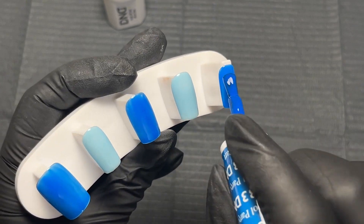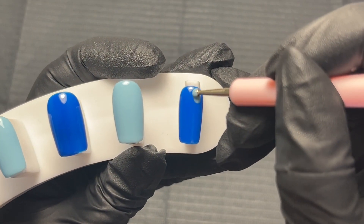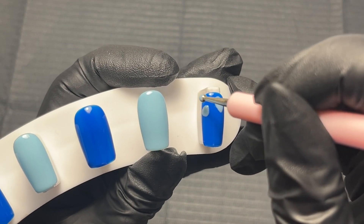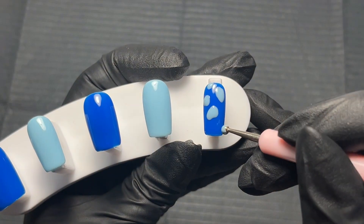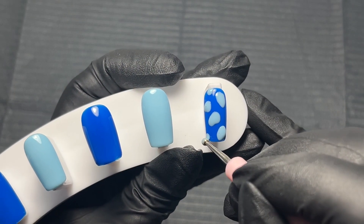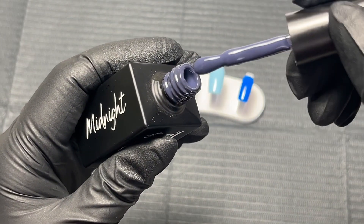So the first nail art design that I'm going to start with is the leopard print one. I'm going to take some of the light blue color on a dotting tool. The only way I can really describe what I'm doing is basically putting blobs of gel in different places on the nail. It's really random — I'm not putting it in a specific pattern and I'm not being too neat with it either.